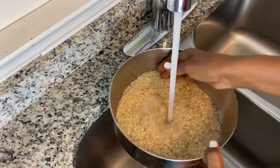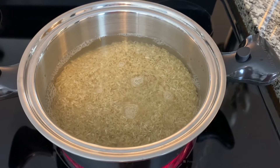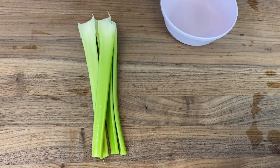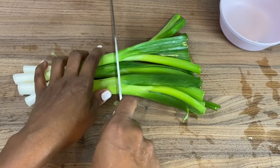We're going to start by washing the brown rice and putting it on to cook according to package directions. Next, we're going to cut up our vegetables, starting with the celery.